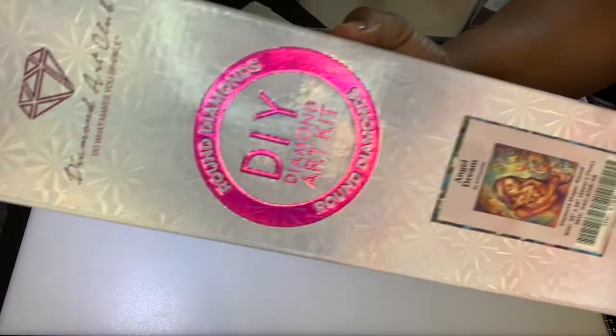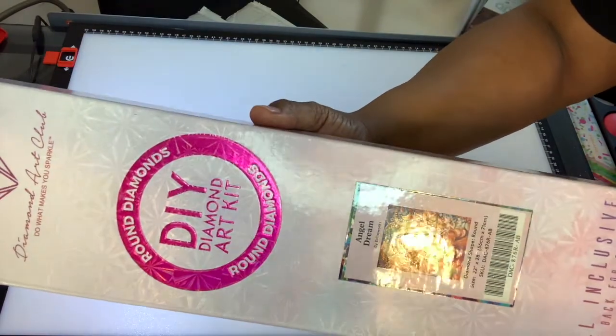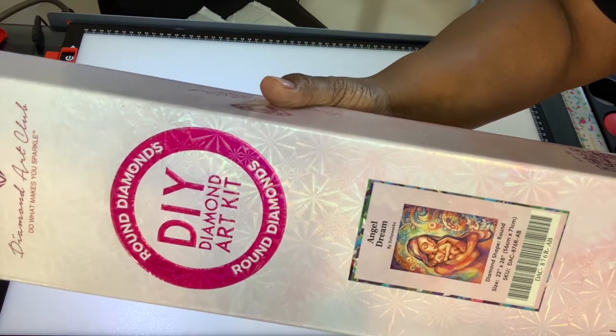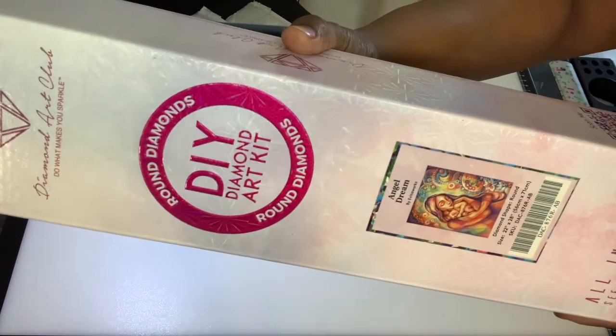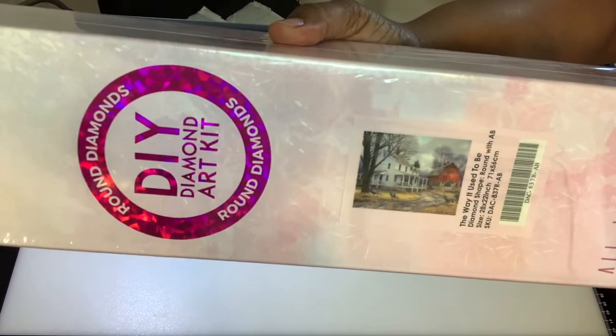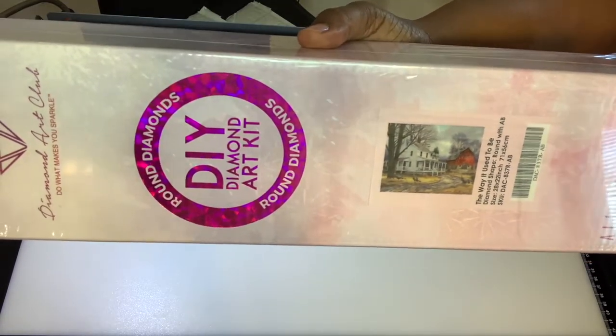Angel Dream - I moaned and groaned about having to wait three months to get this in the mail because it was a pre-order, and everything hadn't come in. You see this is still not done after all that moaning and groaning. And this is another Chuck Pinson - 'The Way It Used to Be.' This is the very first one I ever bought by him. I bought it because so many people talk about his artwork. Now that I'm really into diamond painting, I like his beach scenes better.